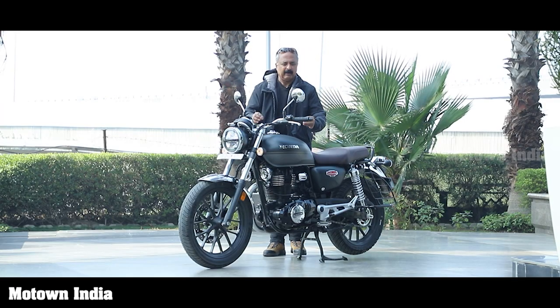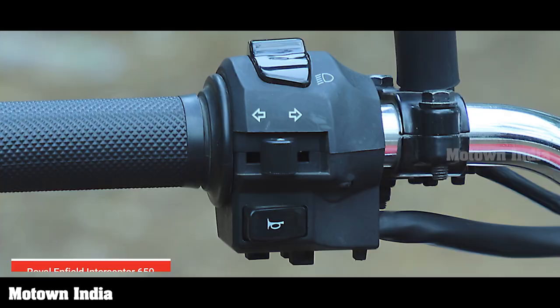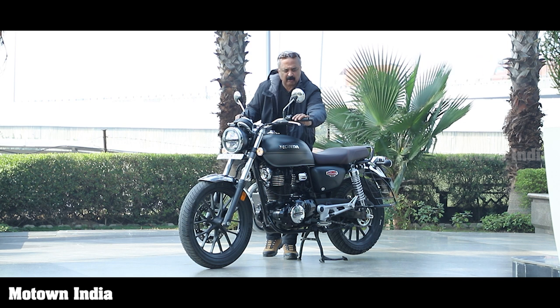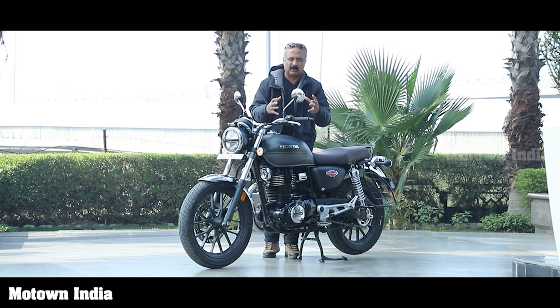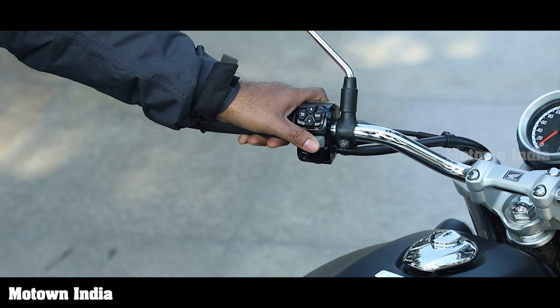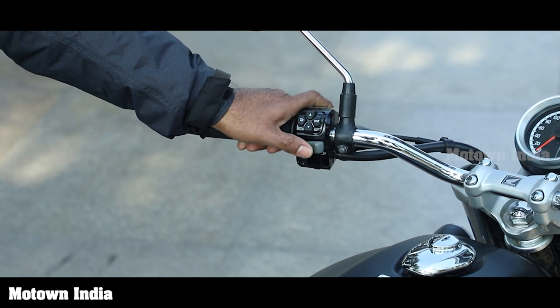Let me start with the horn. This horn switch has been designed in a very unconventional way. It's not like other two-wheelers where it's easy to honk — it takes a little bit of effort to honk. The reason being, like any responsible motor vehicle manufacturer, they want us to use the horn as little as possible. If it were the conventional way like other bikes and scooters, we Indians tend to keep honking. So to prevent that, Honda has designed it unconventionally — it takes a little bit of effort to actually honk.